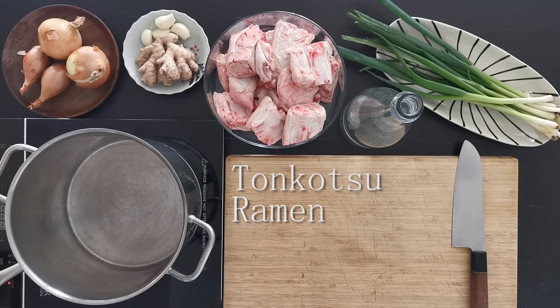Hey everyone! Today we'll do Tonkotsu Ramen. This delicious and creamy ramen from Japan is made out of pig bones that are boiled for hours and hours, which results in an emulsification in the liquid, making it very creamy and delicious.